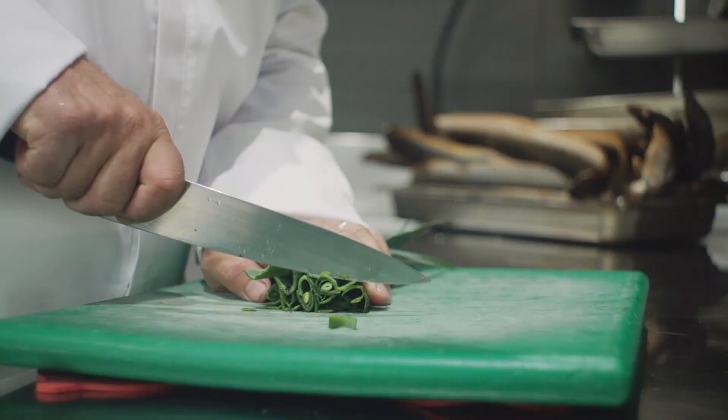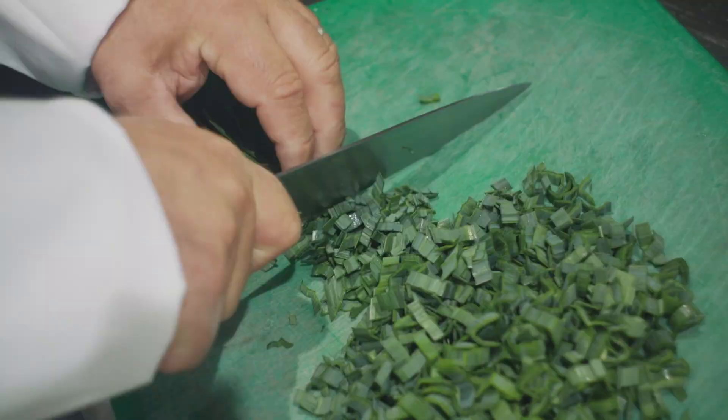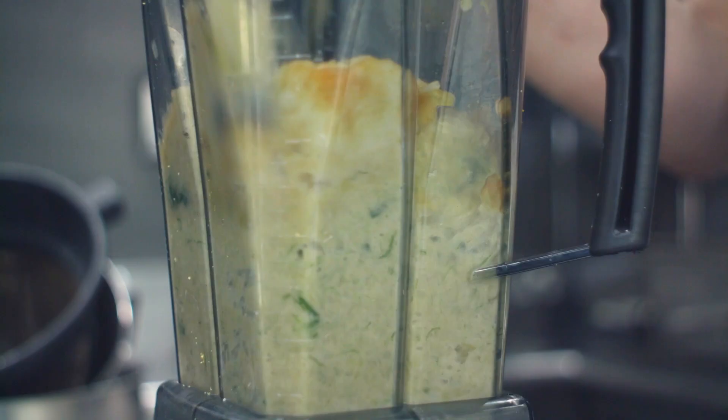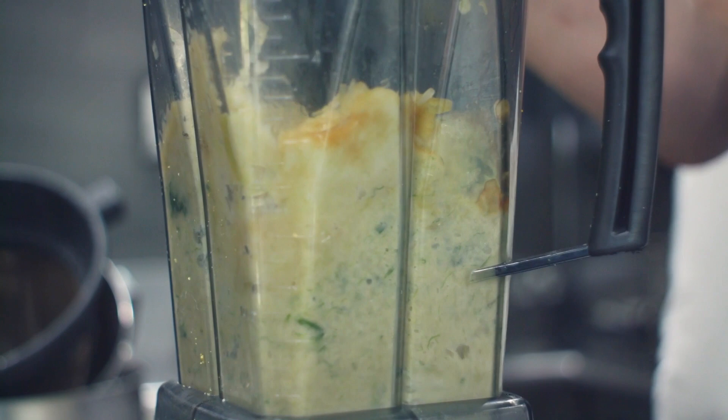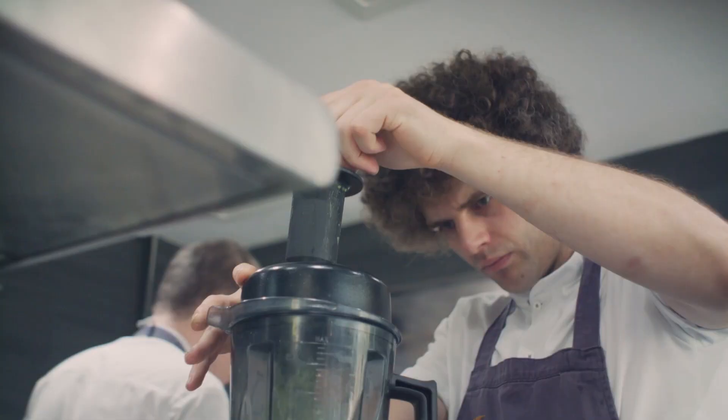We make a puree of the tops — we take the leek tops, blanch them and then sauté them in a little bit of rapeseed oil, then emulsify in a food blender with some chicken glaze, chicken reduction and some elderflower vinegar for a bit of acidity.